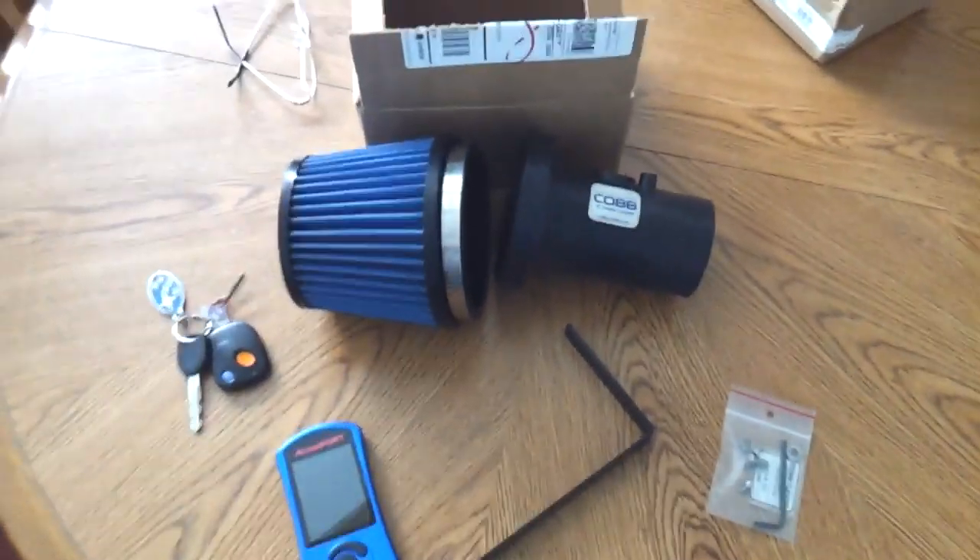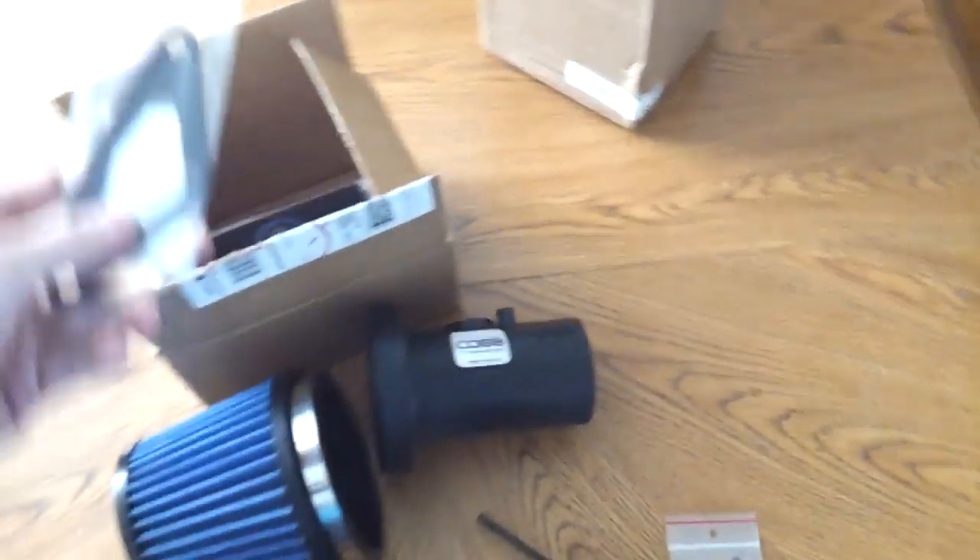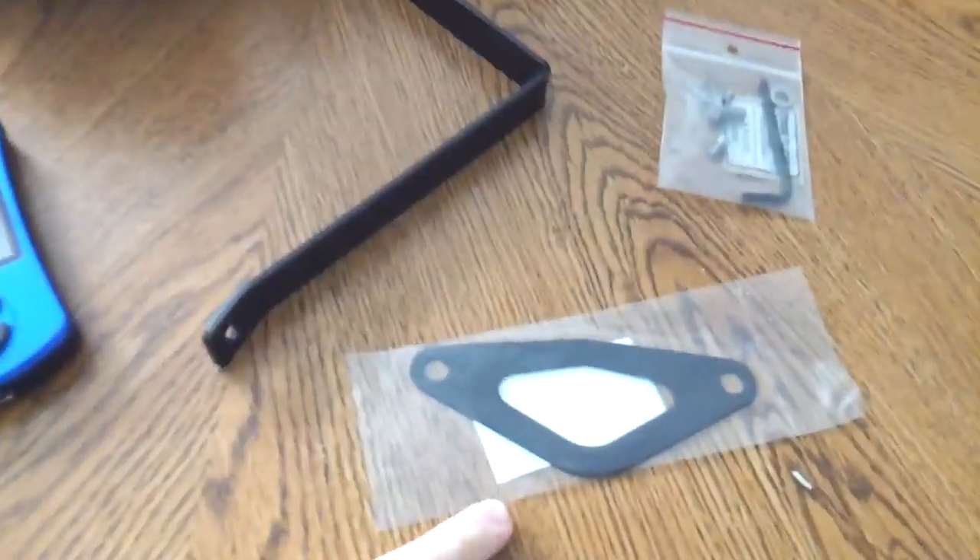I didn't notice any difference in power on the butt dyno, nor did I notice a difference in miles per gallon.